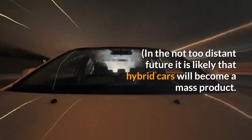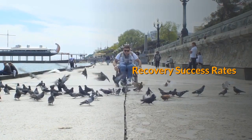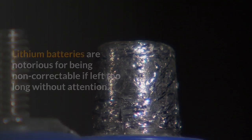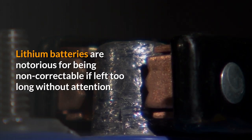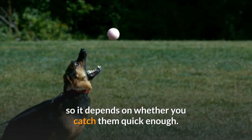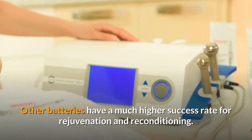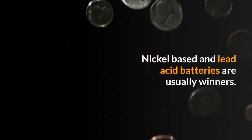In the not too distant future it is likely that hybrid cars will become a mass product — think about it. Recovery success rates: some batteries really are beyond recovery. Lithium batteries are notorious for being non-correctable if left too long without attention. Once they reach a certain point there really is no return, so it depends on whether you catch them quick enough. Other batteries have a much higher success rate — nickel-based and lead-acid batteries are usually winners.